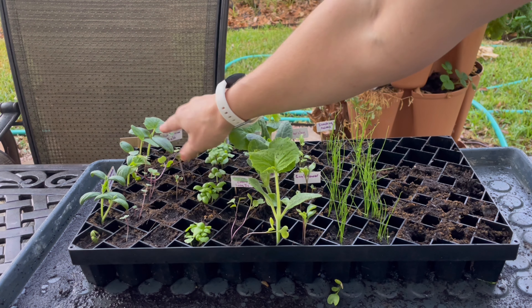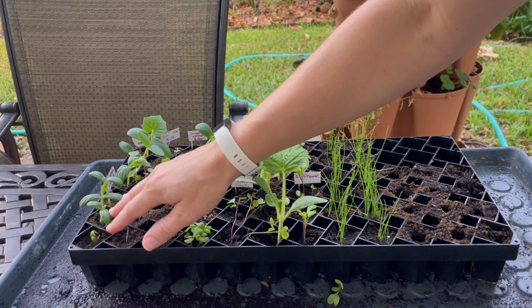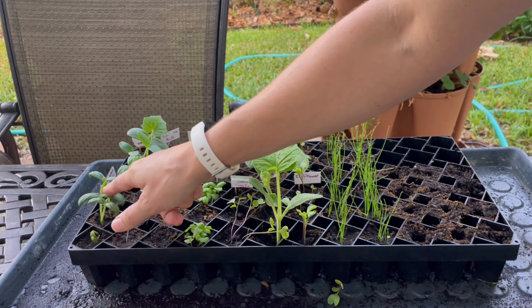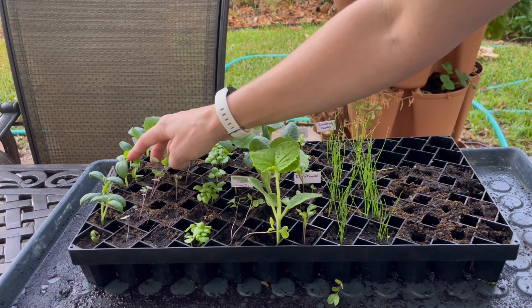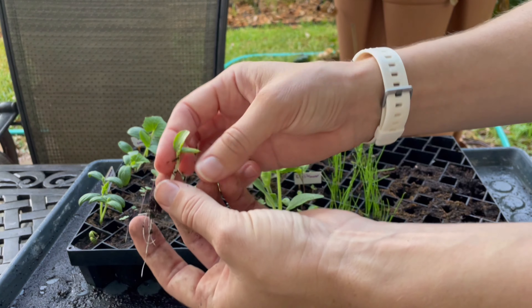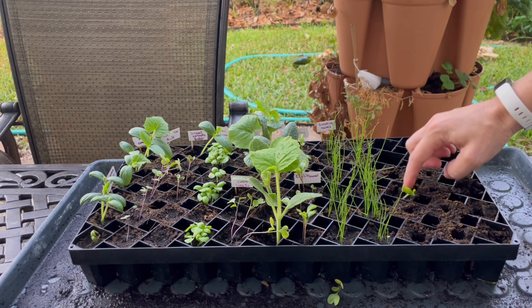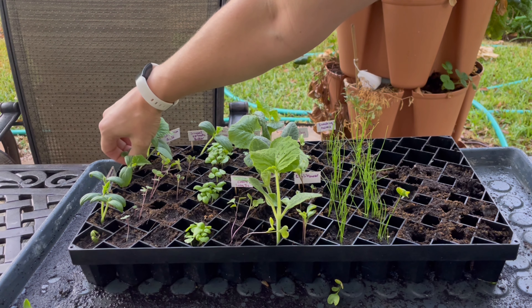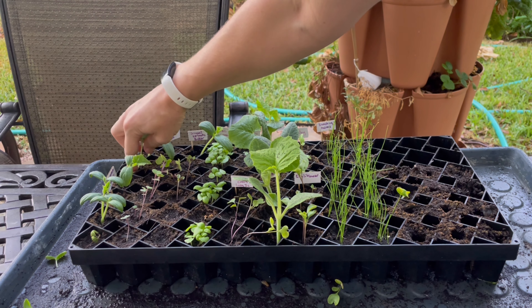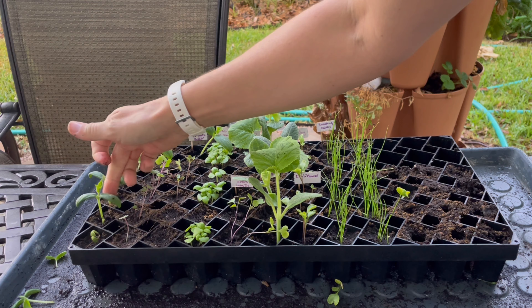I'm going to turn you around and show you how well these seedlings are doing. These are my Edmondson cucumbers — they're going to be the white ones. These are the little potato cucumbers; they came up really nicely, solid germination all the way through. I planted two or three seeds of each and pretty much all of the seeds came up — I even got some spares. I'm thinning them down to three healthy plants so they have all the nutrition this soil has to offer.